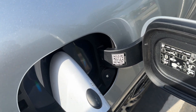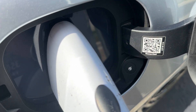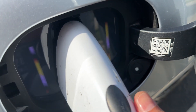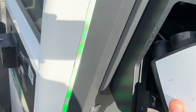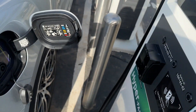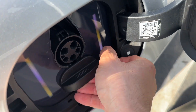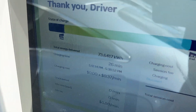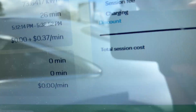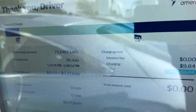To unplug it on these vehicles, you hit the charge button right here, wait until it releases and gives you the white light, then unplug your charger — there we go. And look at this: zero dollars. Thank you, Mercedes. I love your plan. That is awesome.